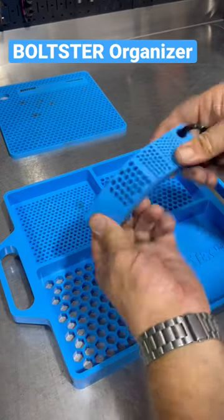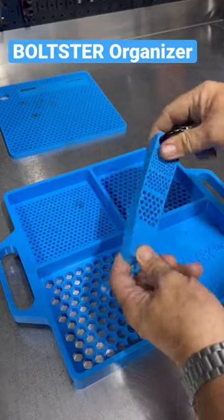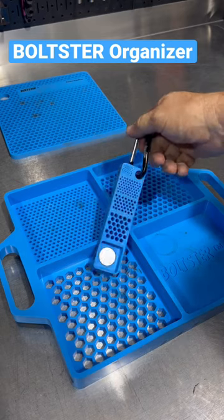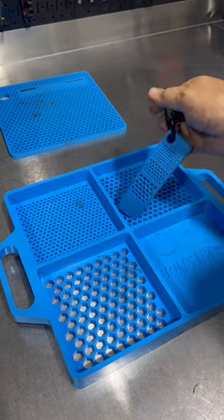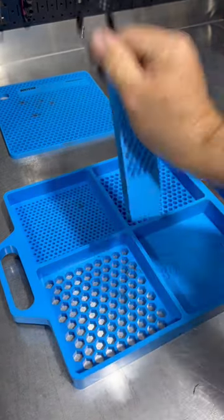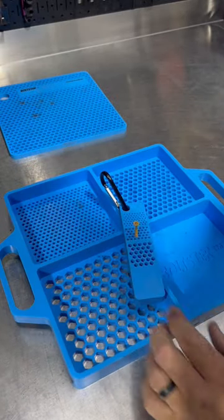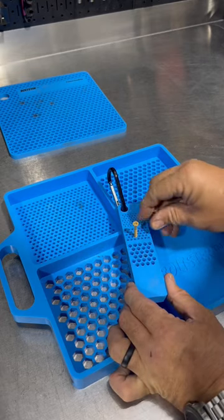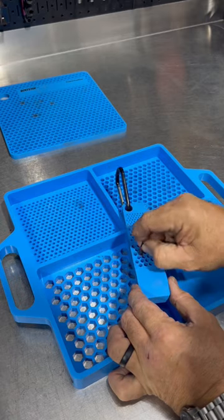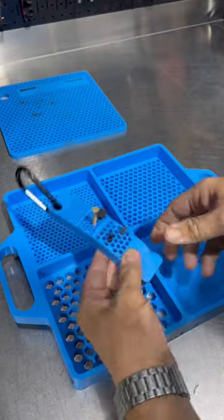These are from a company called Boltster — flexible, 100% silicone trays and holders. We have a magnet on this one; I think they call this the Bitster and it runs like 16 bucks. I can see this being great for HVAC guys and others in the trades. You can hang this on your tool bucket or in an air handler, and it'll hold the screws you're taking out as well as extra screws and even your impact bits. So that's pretty cool.